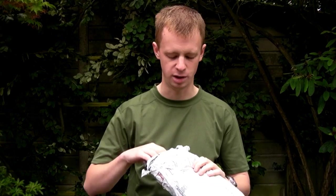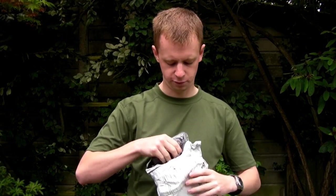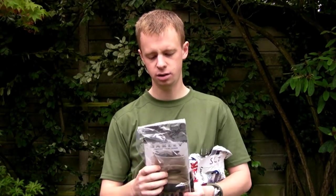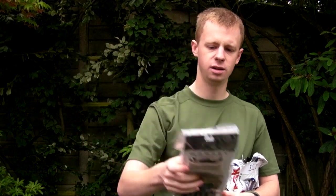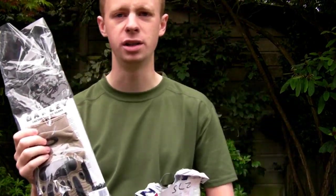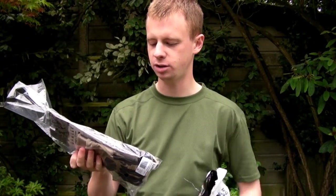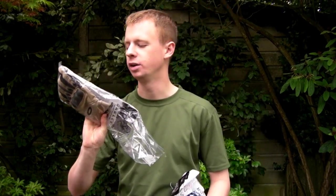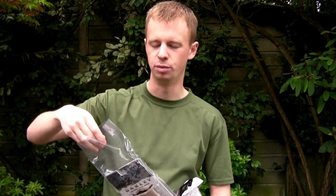Pretty happy with that. First thing, how about the packet? These are the Oakley Factory Pilot gloves. I've actually already got a pair of these in black, but I'm using a bit more multi-cam equipment nowadays and the tan version just goes better with them.